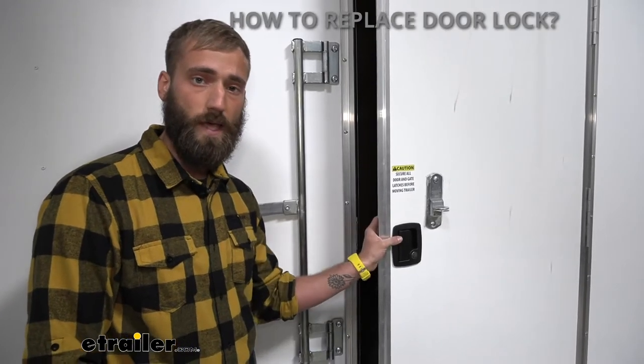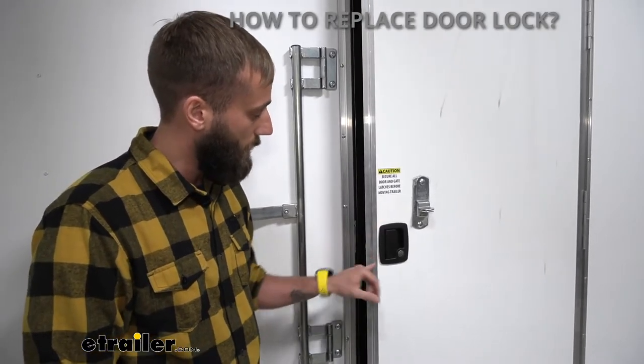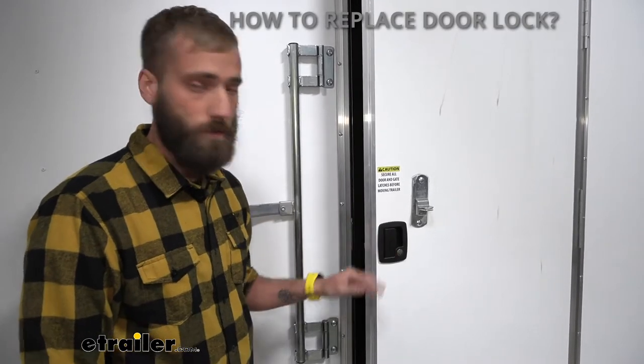You're just going to have to take off your old existing entry door lock and then measure your cutout hole to find the right fit.